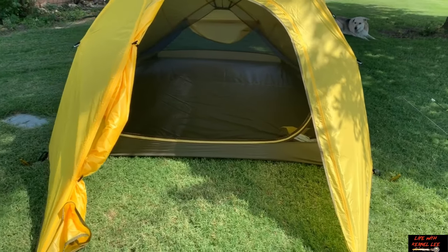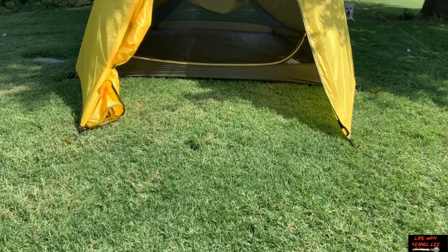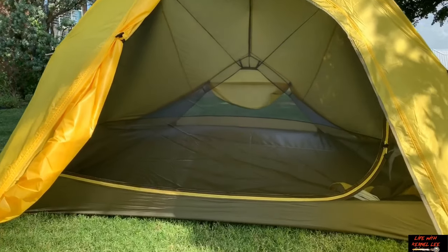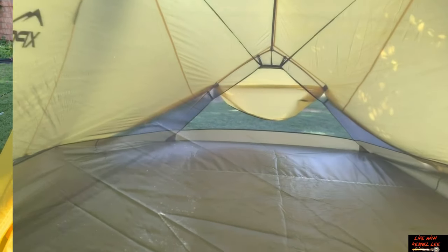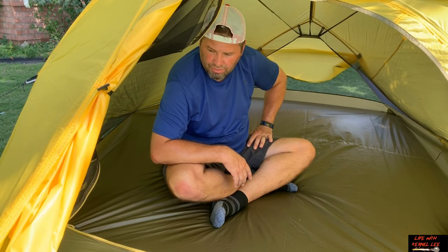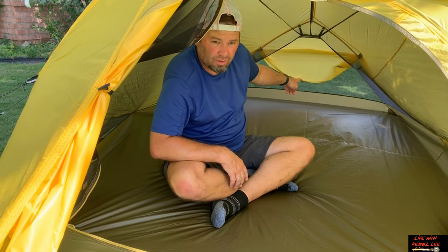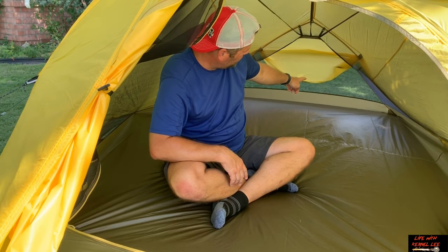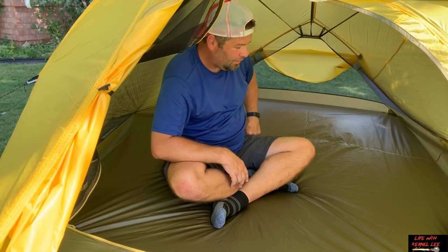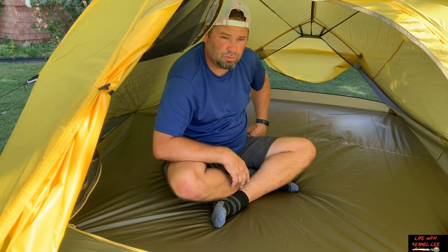There's the door wide open — great view. I'm really liking how you're able to unclip the rear corners of the rainfly and tie them up. It increases ventilation tremendously — it's a huge, huge difference.